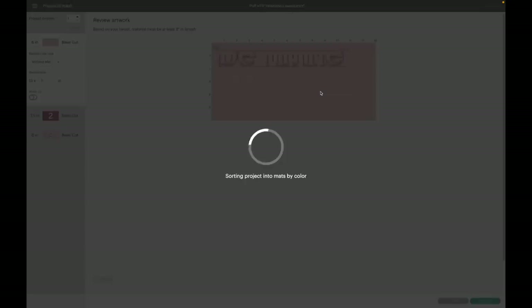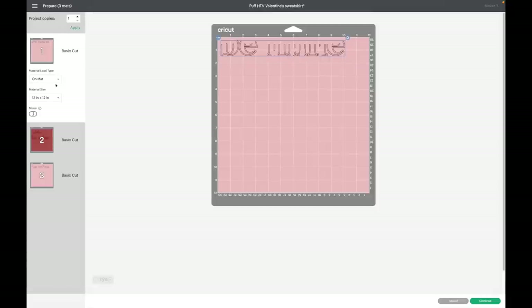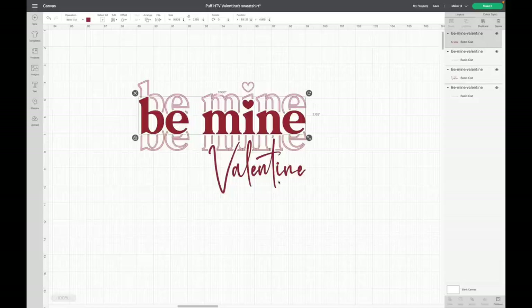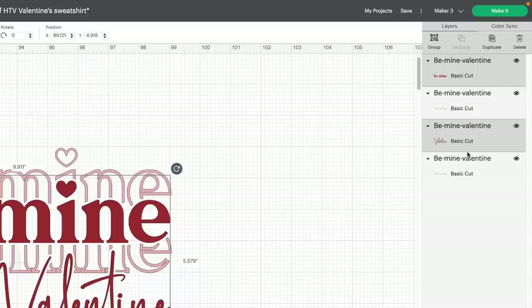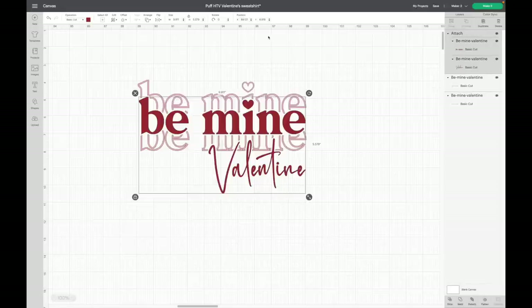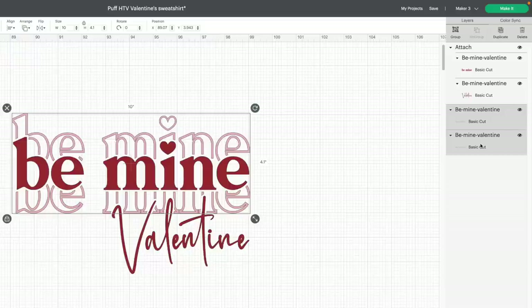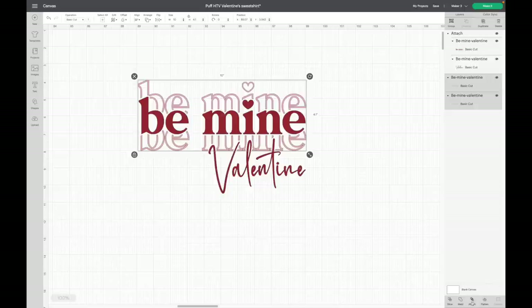Let me show you — if I click 'Make It' right now, the pieces won't be attached. So I'll click on my image, click 'Ungroup,' and first attach the red pieces together. I'll select the red 'Be Mine,' hold Shift, and select 'Valentine.' You can confirm in the layers panel that just the two red pieces are selected, then click 'Attach.' Next I'll select the pink part, hold Shift to select the other pink piece — sometimes it's easier to do this in the layers panel — then click 'Attach' again.